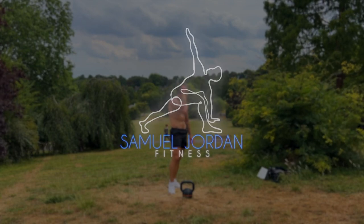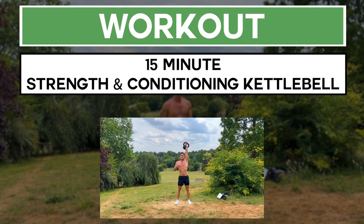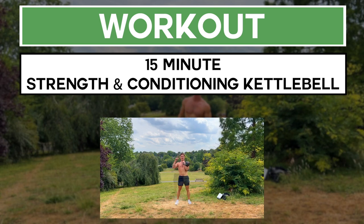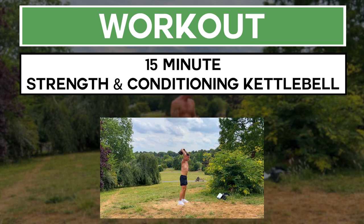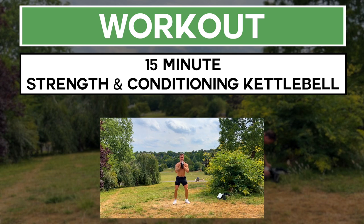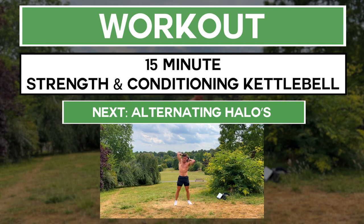Samuel Jordan Fitness here. Welcome to your 15-minute strength and conditioning kettlebell workout. We're doing this workout in a HIIT style — each round is going to be a strength-based kettlebell exercise followed by a bodyweight cardio exercise. If you haven't warmed up yet, click the link in the top right-hand corner.